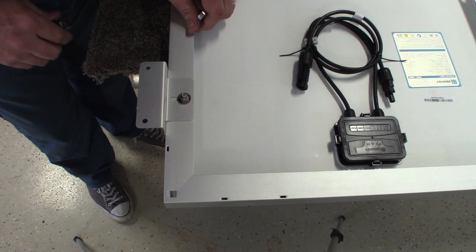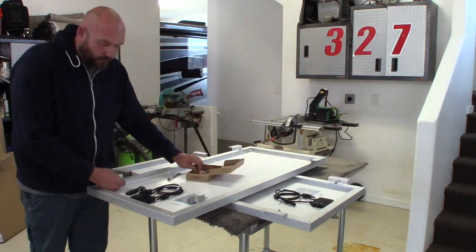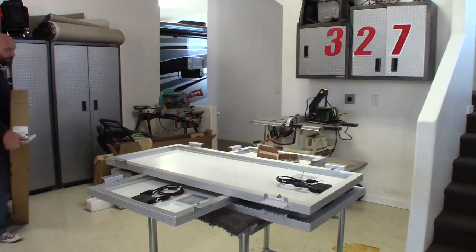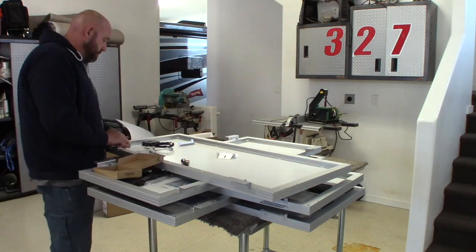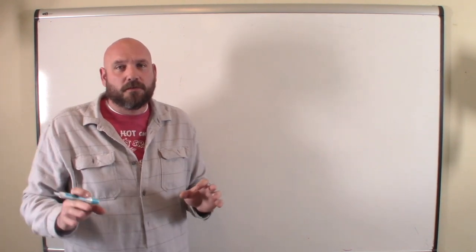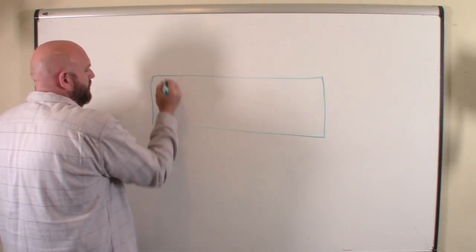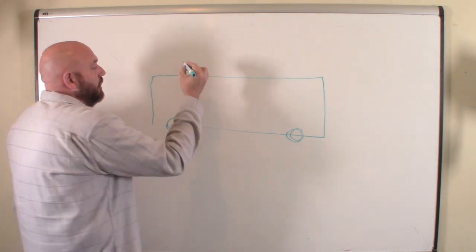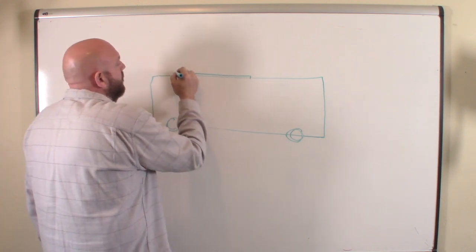Voila! One down, 19 to go. Let me explain how everything's going to be connected and give you a tour of the whole system. We have the motorhome itself, represented by this box with some nice tires. Now we're going to put the solar panels on top — I'm just going to draw them. They're going to go right about from here to here and there's going to be five of them.